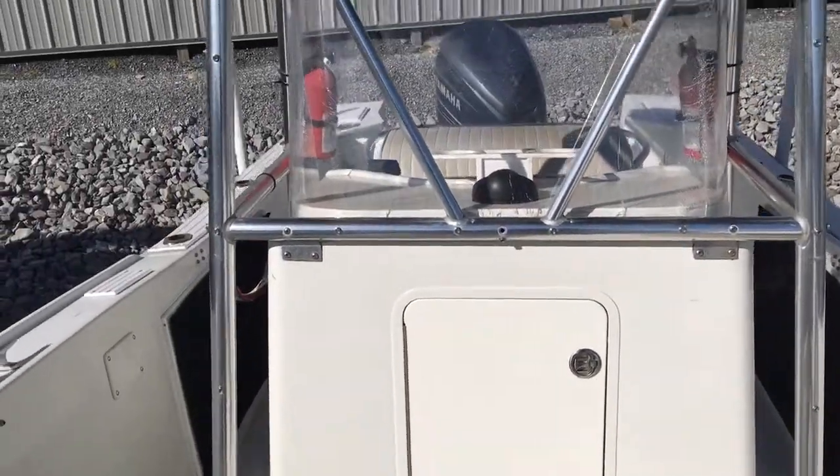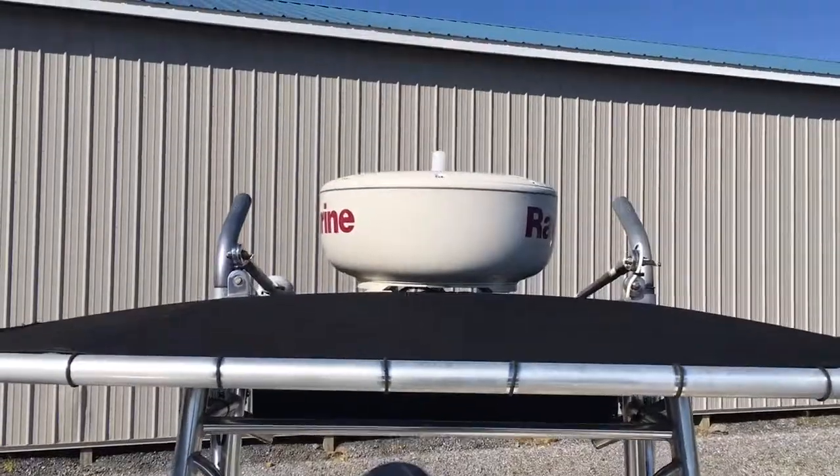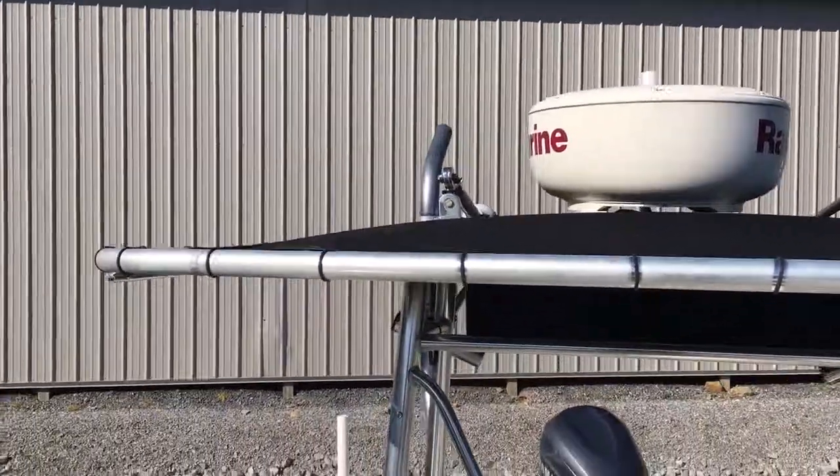It's a deep boat, handles rough water really well. Ray Marine radome up there.